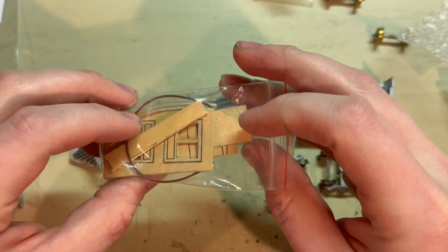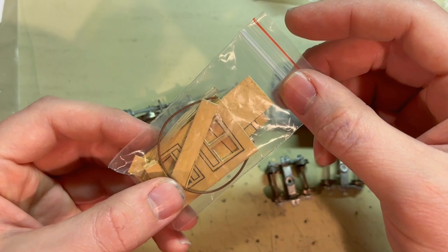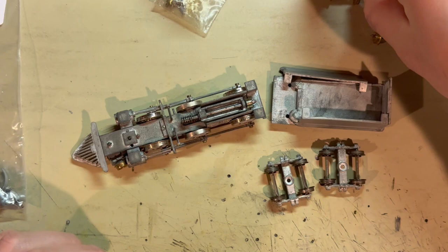He did mention that he started working on the cab but the wood started splitting and coming apart, so I may also look into 3D printing part of — or possibly the whole cab — depending on what it needs.